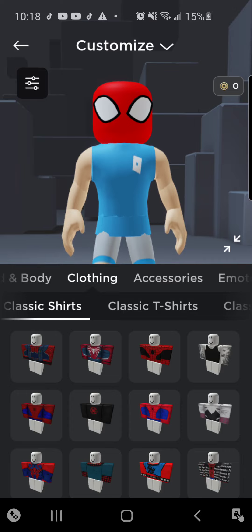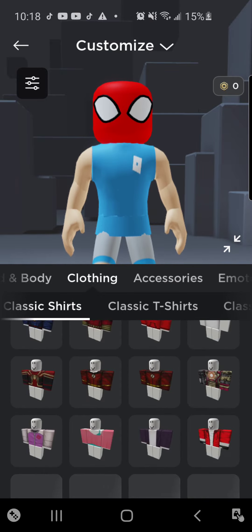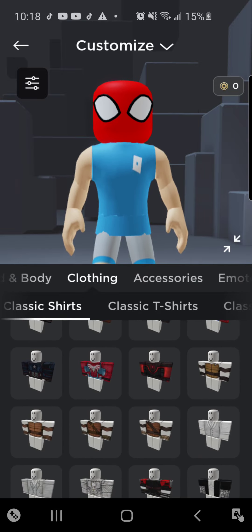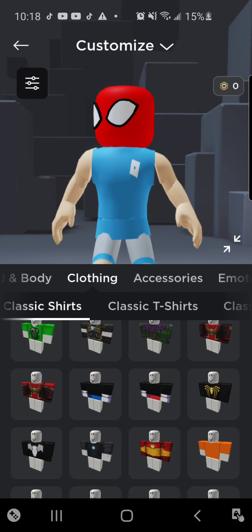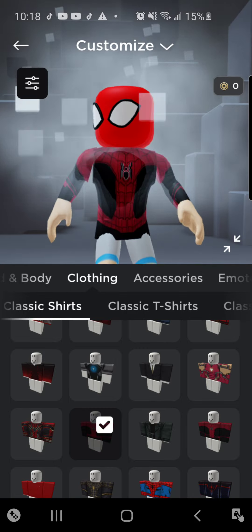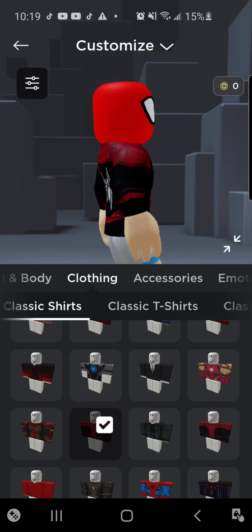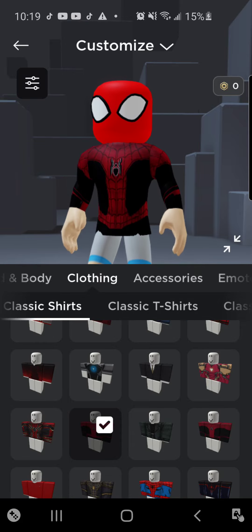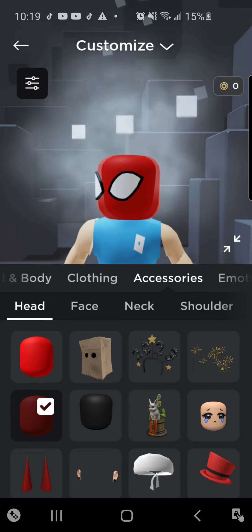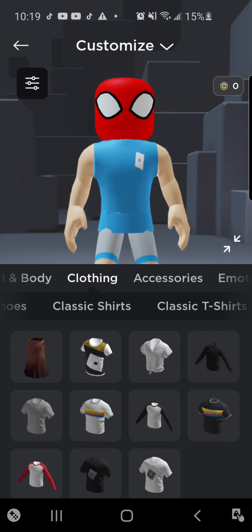Alright, the shirt and pants — if I can find it. What matters is that I will probably find it. So this is one option; you can use two. But if you want to use that one, you're probably going to have to use this head. I'm going to just use this bright red one.